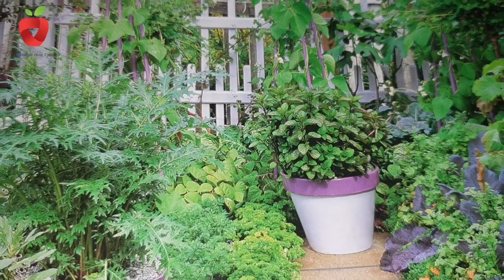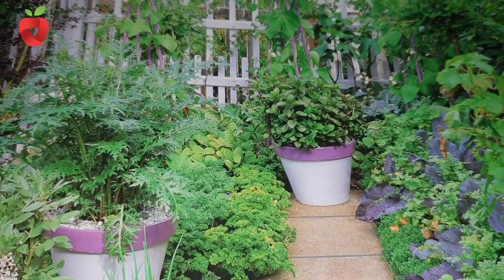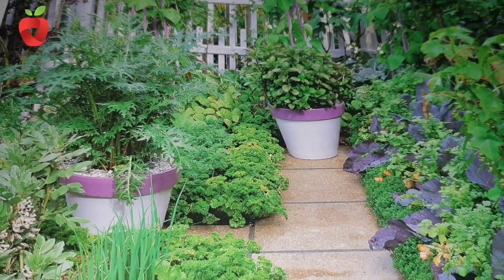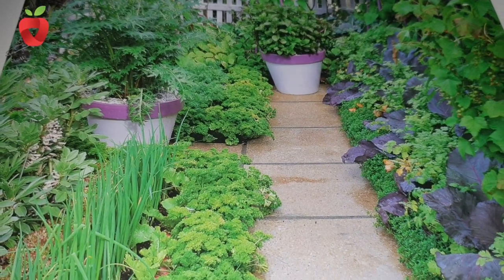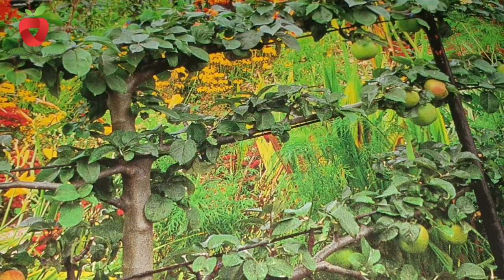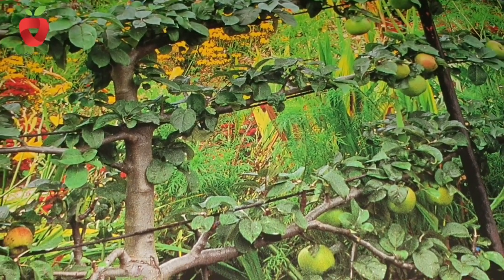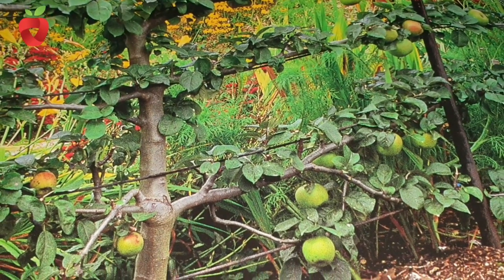Plants that have shallow roots — those that spread horizontally and draw nutrients from the surface layer of the soil — include salad, radish, cabbage, cucumber, and melon. The plants that have deep roots, consuming food from deeper layers of the soil, are beans, peas, potatoes, tomatoes, carrots, pumpkins, and turnips.